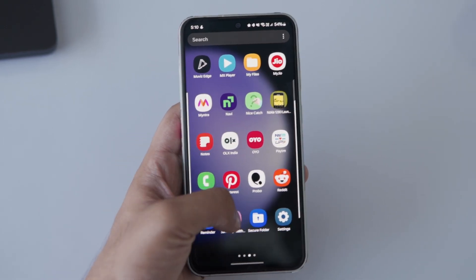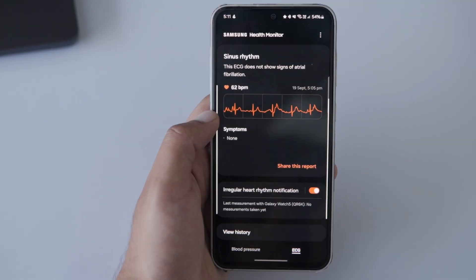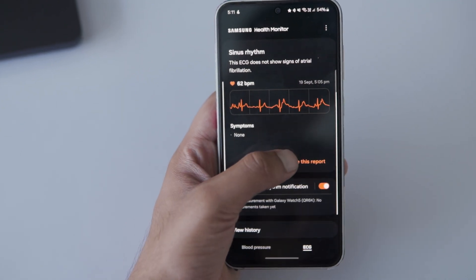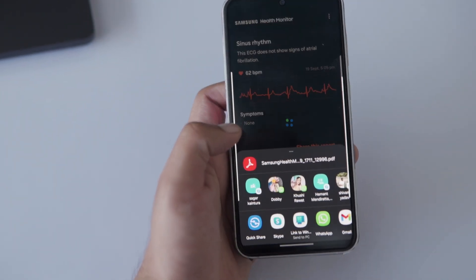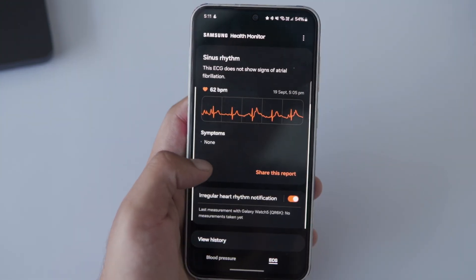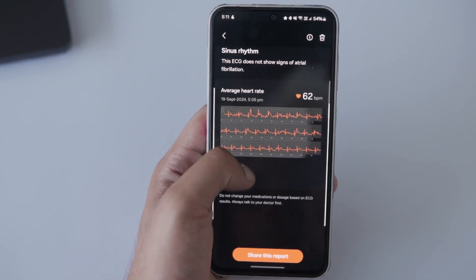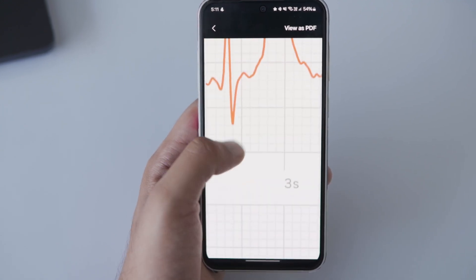Once you have measured your ECG, your results will automatically be converted into a PDF. Open the Samsung Health Monitor app and tap on the ECG option. Here's the result we got during the test. Below this, you'll see the Share this report option — just tap that. Now, select the ECG report you want to share. From here, you can choose any method you prefer: email, Google Drive or any other service. Your ECG report will be sent wherever it needs to go.